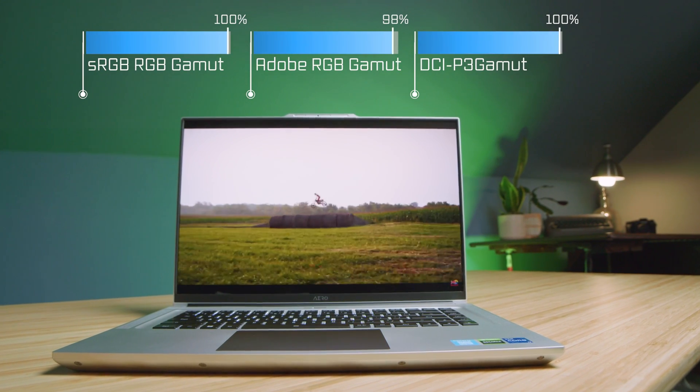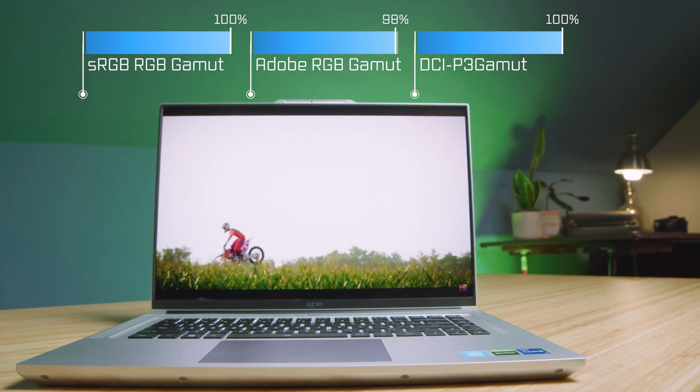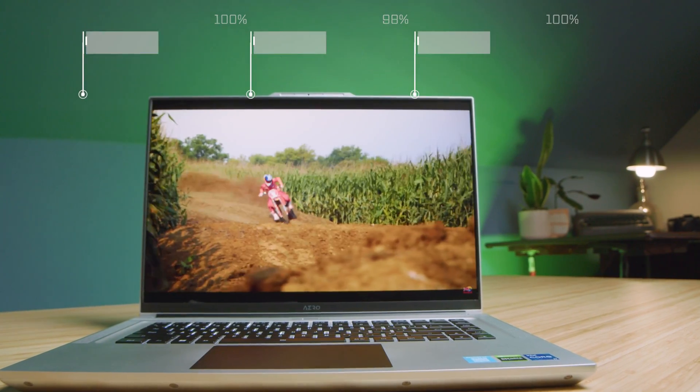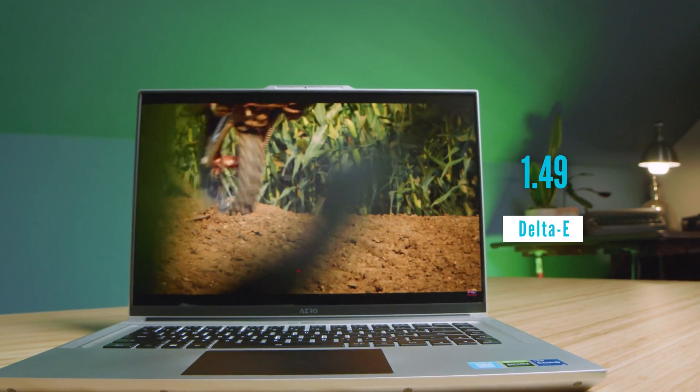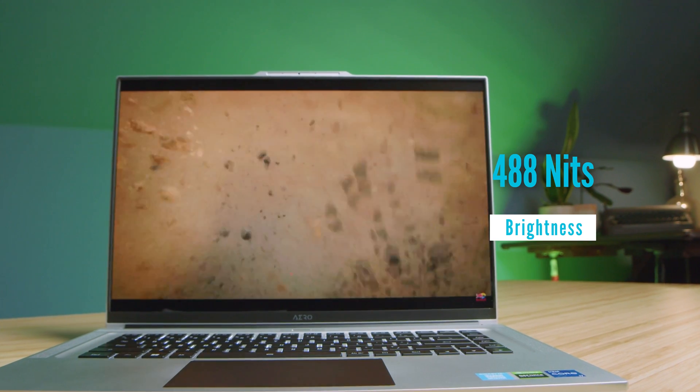The color gamut range on this laptop is as expected: 100% sRGB, 98% Adobe RGB, and 100% DCI-P3. It's a great color-accurate screen, also very bright at almost 500 nits of screen brightness, with a Delta E of 1.49. This thing has what it takes for a bright and color-accurate screen for creators.